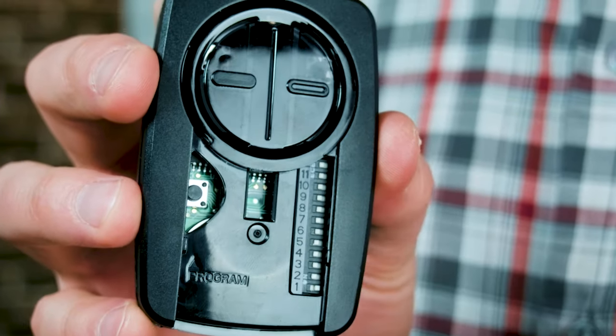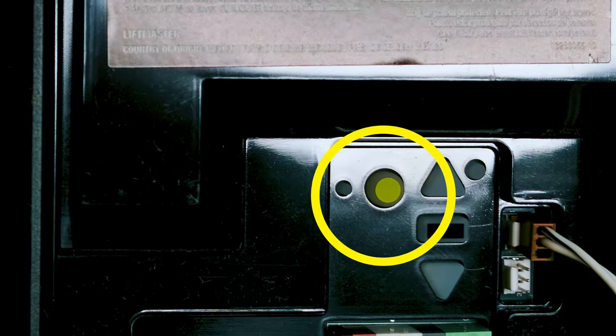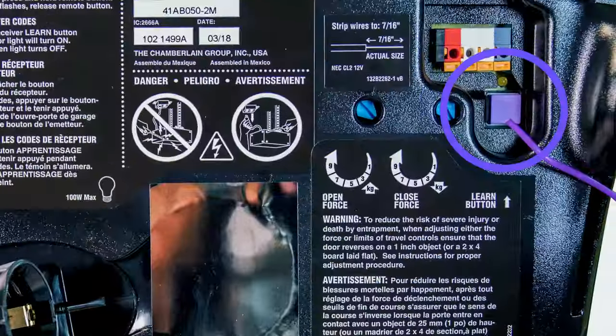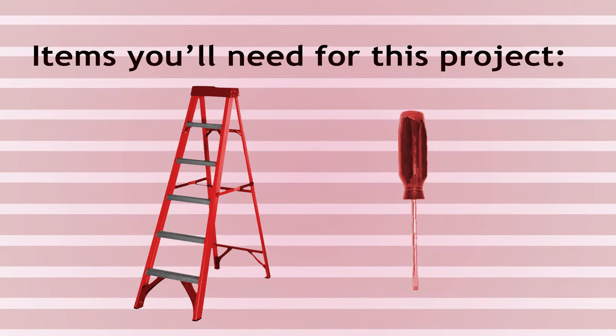Let's go ahead and take a look inside. On one side, you can see a set of dip switches, and on the other side, we have a program button indicated by the writing. What's behind this red plate we'll use in the second method of programming. Before we get started, we're only going to need two things: a ladder to reach our learn button, and a small flathead screwdriver to help flip the dip switches — and we'll need the screwdriver to change the battery.